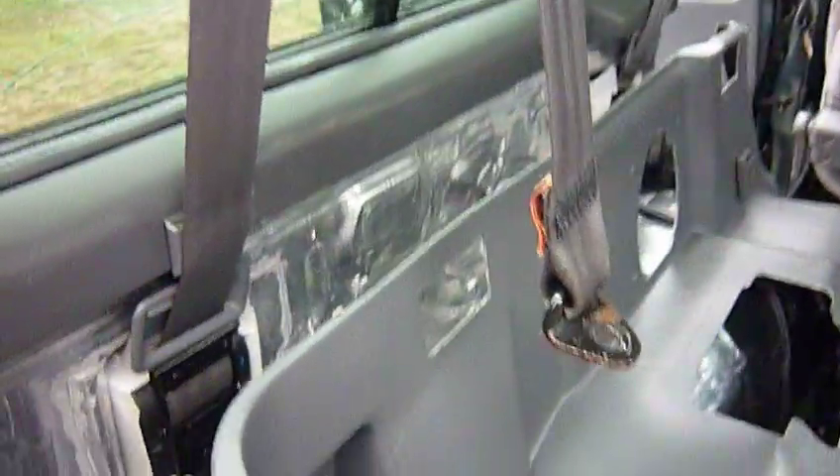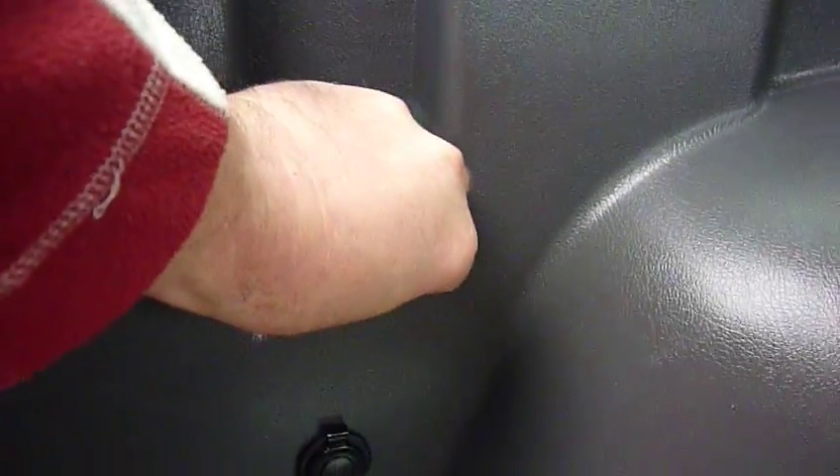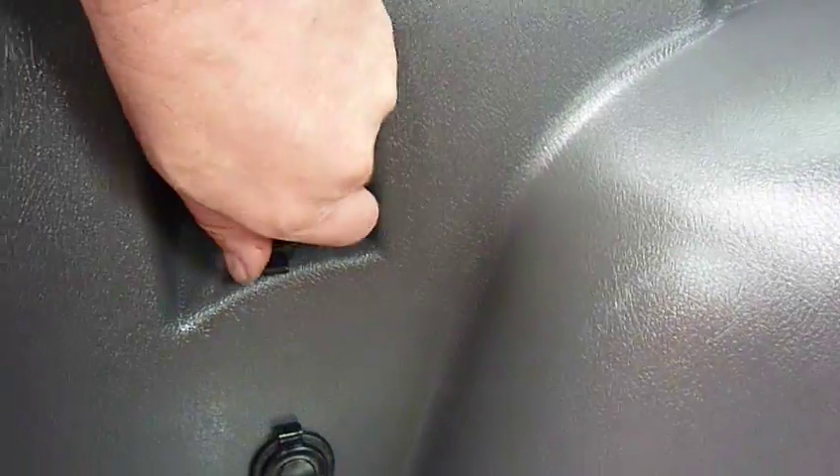We're back again. This side's finished. We've got the plugs in, standard one, forcing the ignition systems in and tightened up. And one down the bottom there.